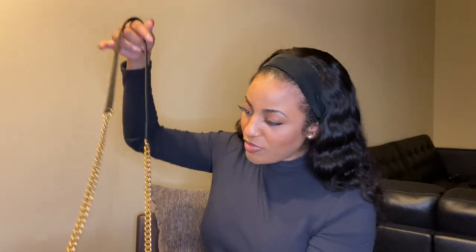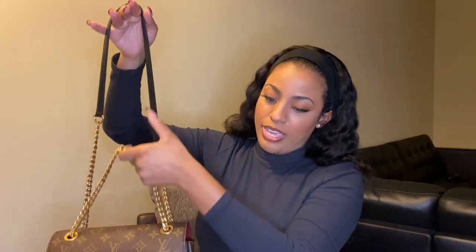Just to go over a few details: it is a chain bag. Initially this bag was called the 'New Chain Bag' or 'Chain Bag,' but shortly after the release earlier this year the name was changed to the Passy bag. As you can see, this can be worn as a crossbody bag or shoulder bag. It does have the magnetic closure — you can even hear it — and this magnet is actually pretty strong, so you're definitely not going to have any problems closing it.